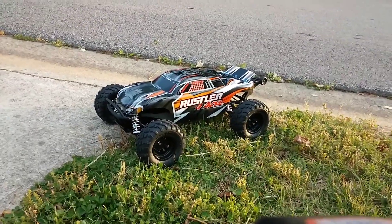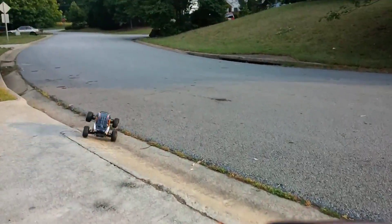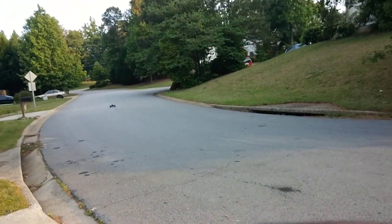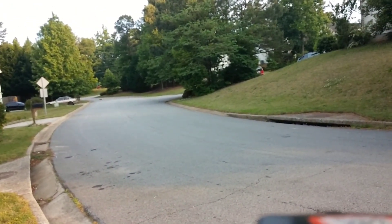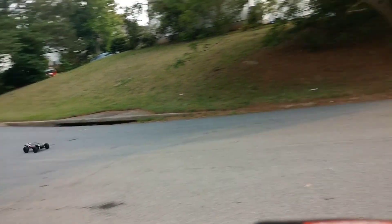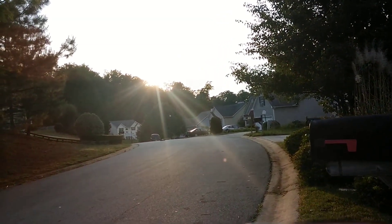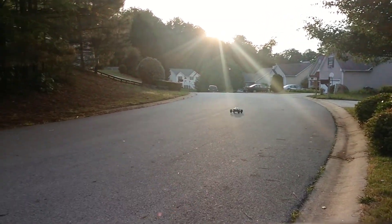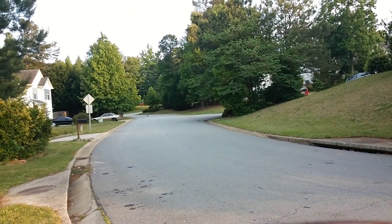A quick speed run of my Rustler 4x4. I definitely need the sway bar, don't I?